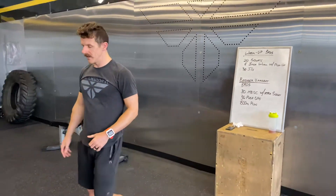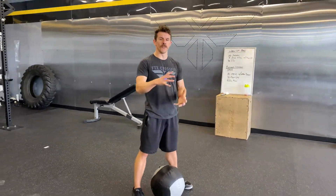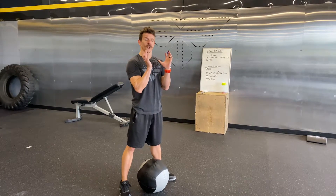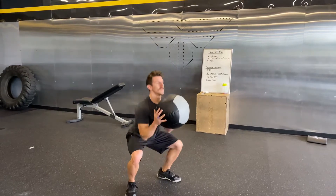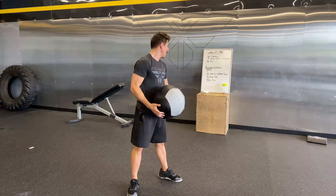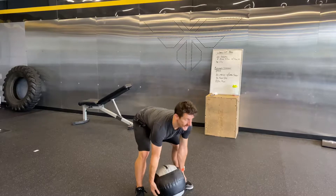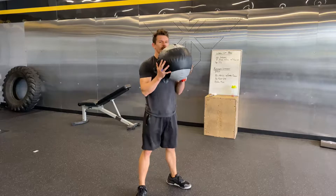For the med ball squat clean, remember this is basically two movements combined. You have a deadlift, and then you drop fast under the ball to catch it at shoulder height, and then stand up all the way with it. On this one we're actually adding a squat, so you'll have a lot of squats here. What you'll do: deadlift, drop underneath, stand, and get another squat. Then go again.